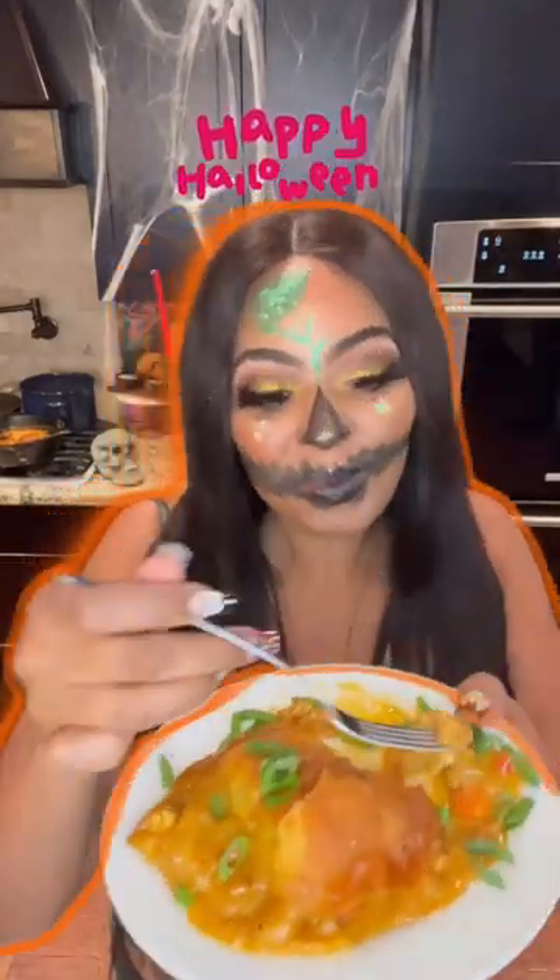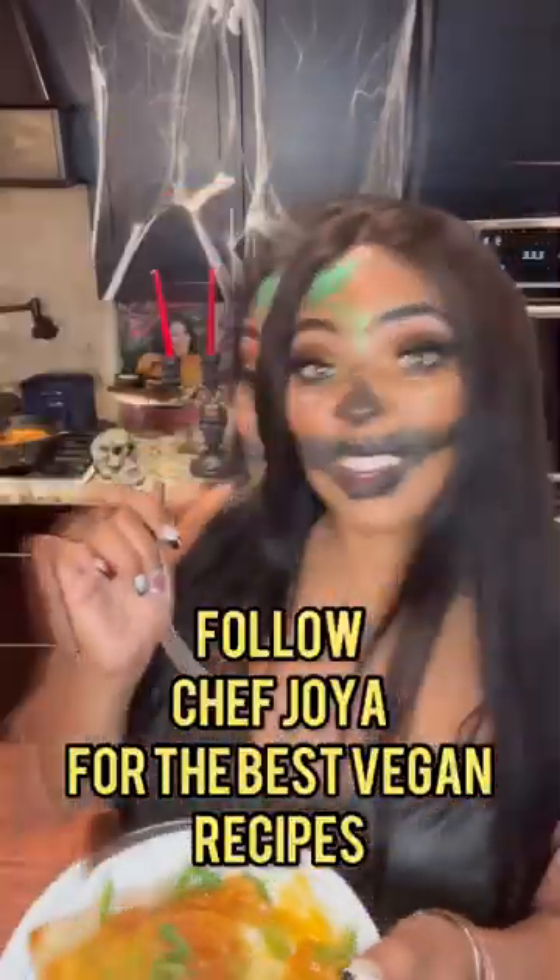I guarantee you're going to love this recipe. Let me know what you think about it in the comments below, and share with someone who would love this spooky good recipe. I'm Chef Joya.